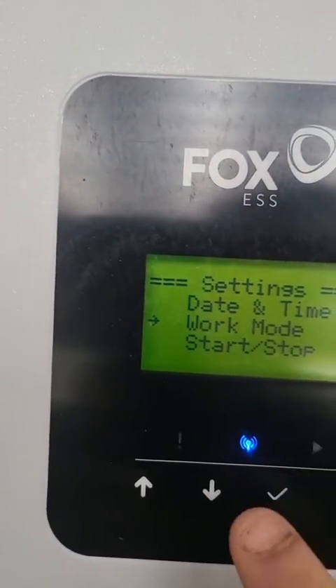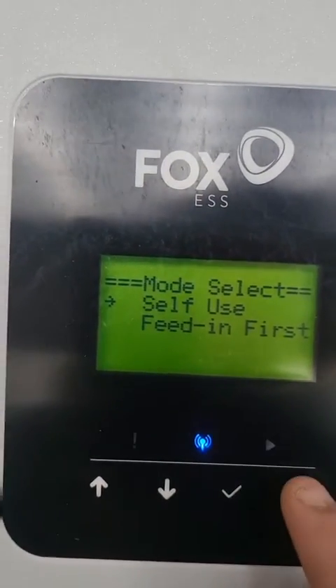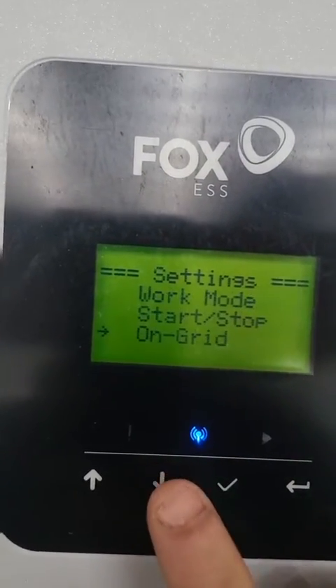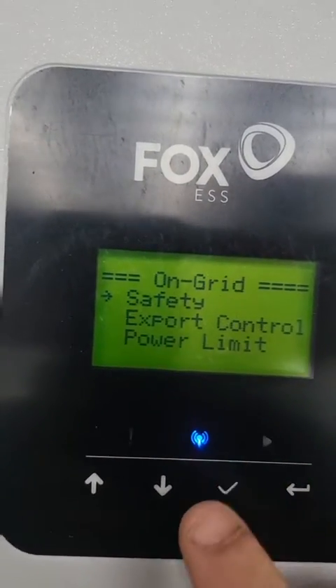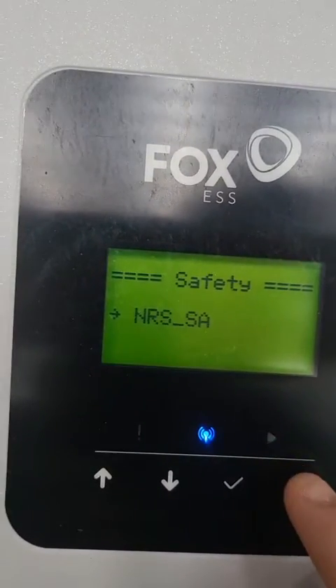After that we will go to Work Mode and just make sure it's on Self Use. Then we'll scroll down to On Grid, go to Safety, and make sure that it's on NRS South Africa.